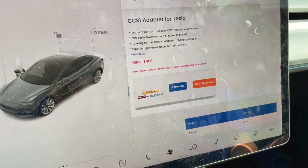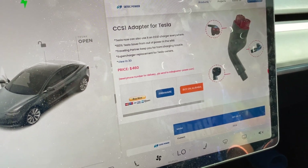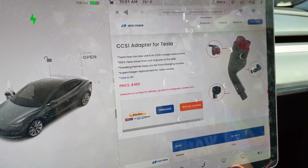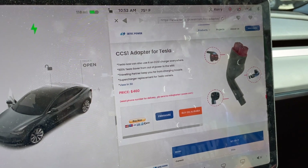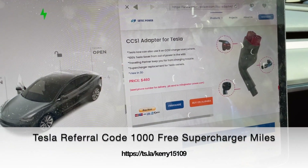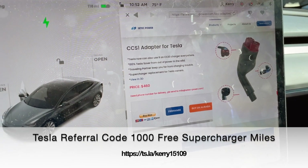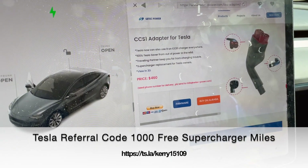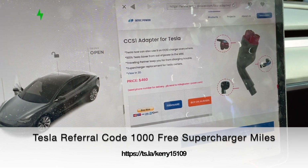The build quality on this thing is very solid — it does not feel cheap at all. It's a little heavy, but they've got to put all that stuff inside. There's also a USB connector. I hear you do have to charge a little battery in there once in a while, although Brandon Flash, the EV Nomad, said he's never charged his and he's had it six or eight months. You can also update the firmware through that USB port.